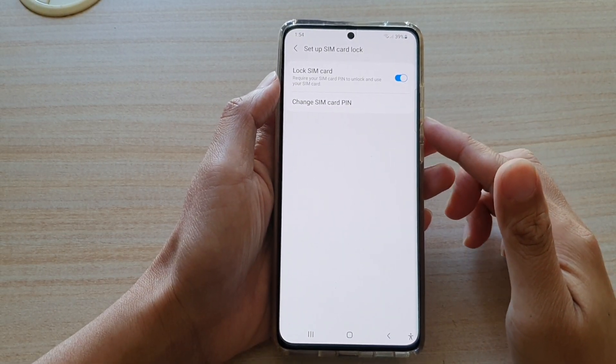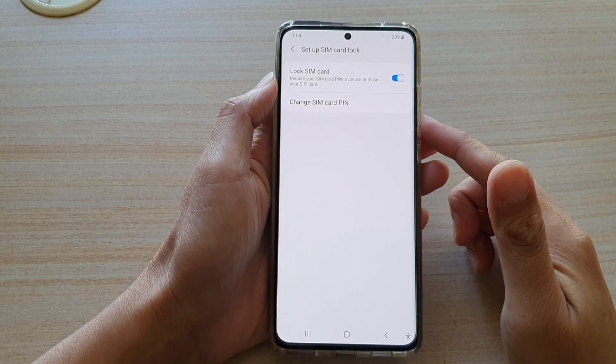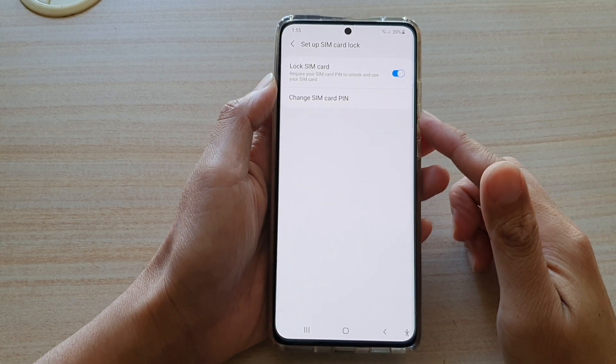Hi, in this video we're going to take a look at how you can change the SIM card PIN on the Samsung Galaxy S21 series.